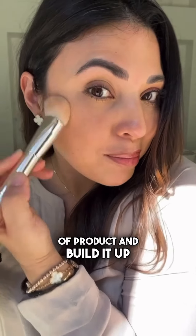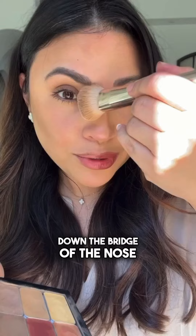I start with a little bit of product and build it up. It's that same contour just along the hairline where I didn't apply foundation, on the eyes, and down the bridge of the nose.